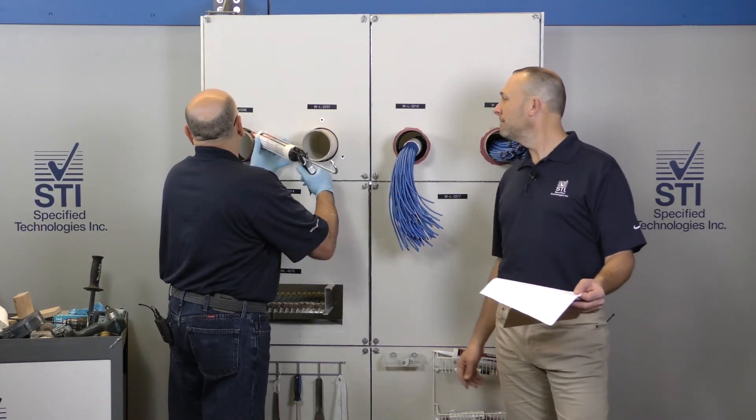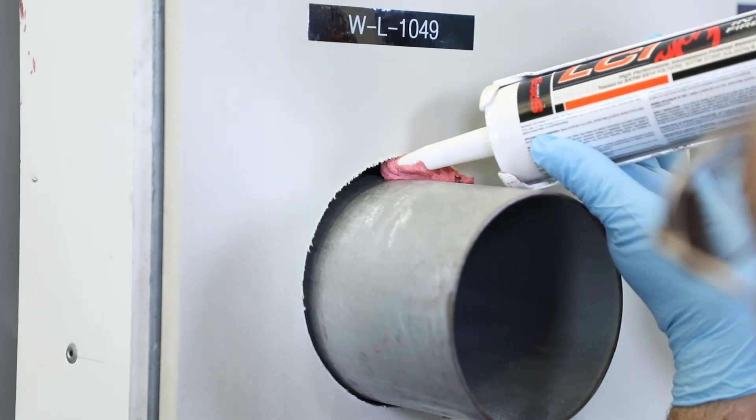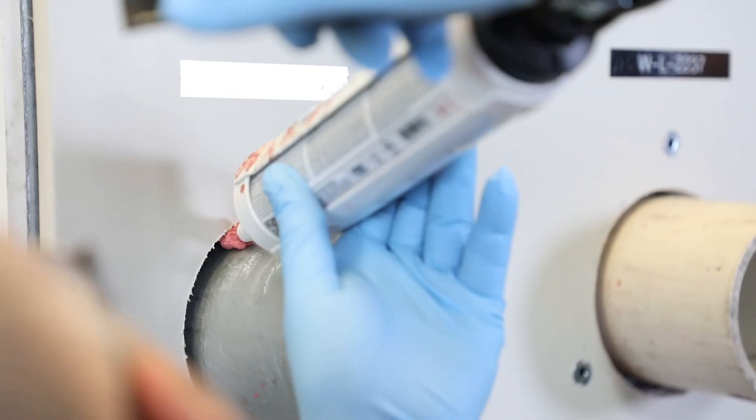Eddie is toggling back and forth — he's making sure he's making positive contact with the drywall and with the pipe, and also checking the depth of the sealant as he works through the pipe and periphery.